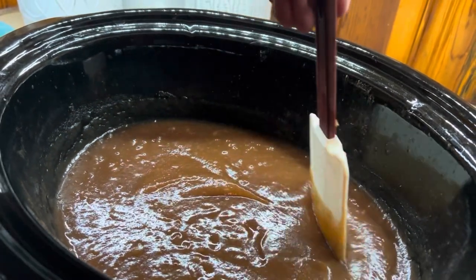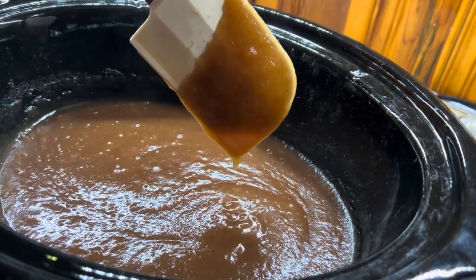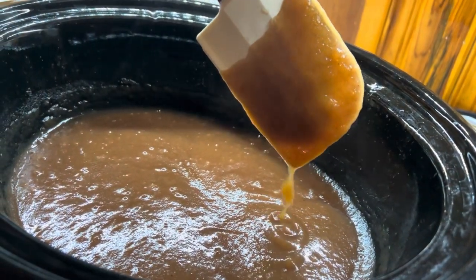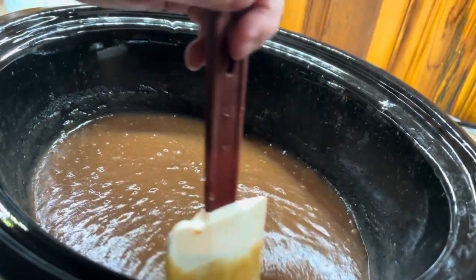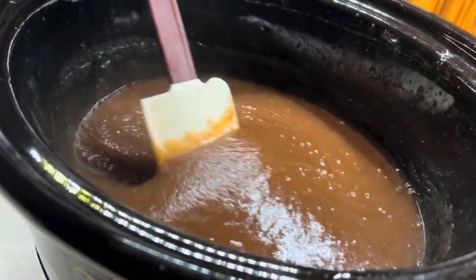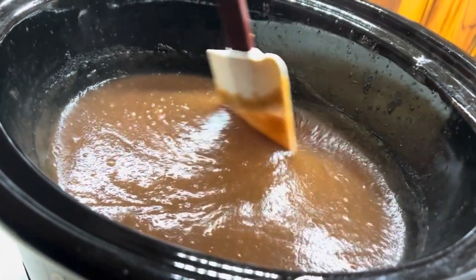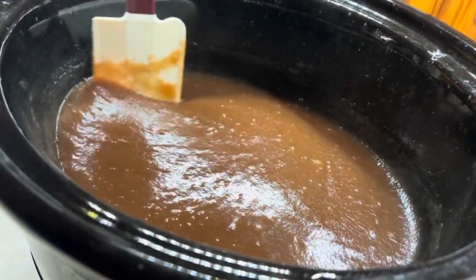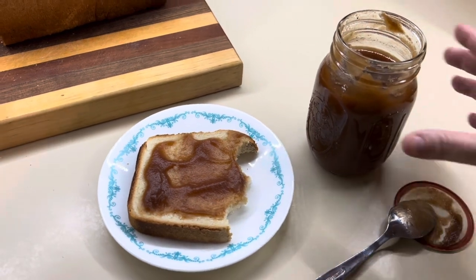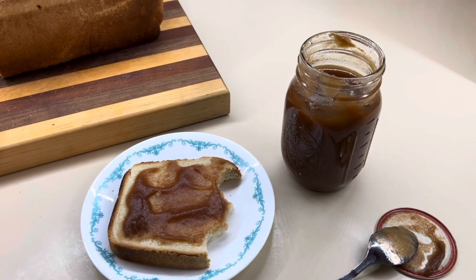Here is what it looks like when it's all smooth — it is the perfect consistency and texture. It is so delicious; you definitely have to give this one a try. I did can it — I'll have a video linked down below on how to water bath can or pressure can. I ended up getting four pints out of that batch and a half, which gives you an idea of yield. If you don't can it, you can freeze it or just put it in a jar in your fridge where it should last a few weeks. That wraps up today's video — I really hope you enjoyed these two easy homemade from scratch recipes. Homemade bread and homemade apple butter are a match made in heaven. I'll see you in the next one, bye!